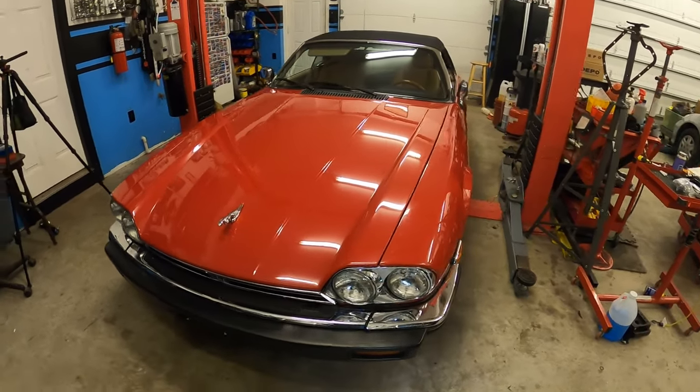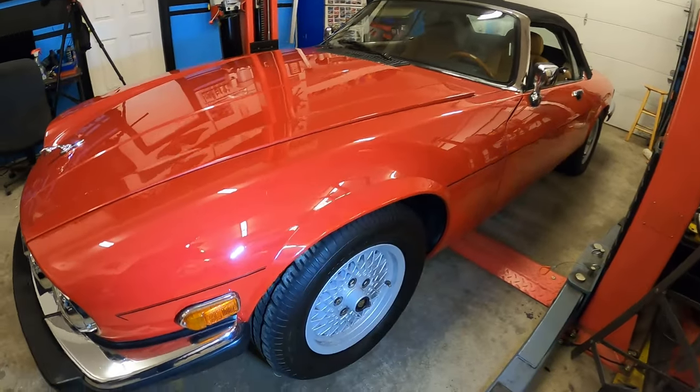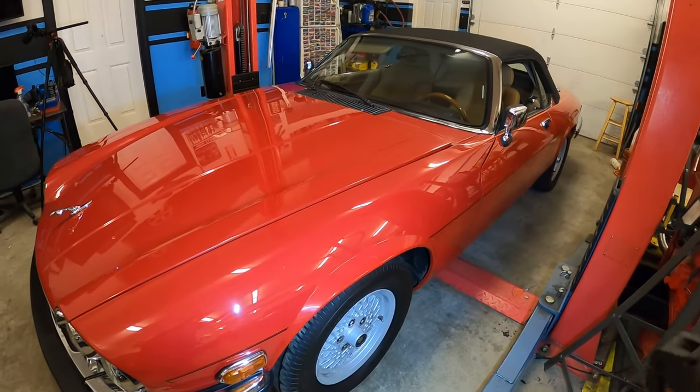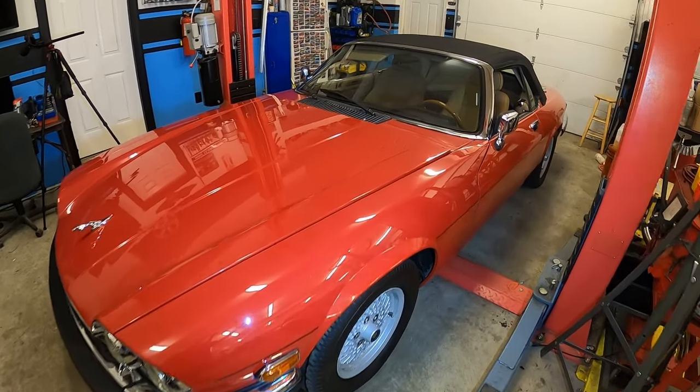One of the things you'll see here on this '89 is it's a convertible, and it does have the basket-style wheels on it, which is really cool. This car is very clean, as you can tell — original paint, original chrome. Everything on this thing is really good.